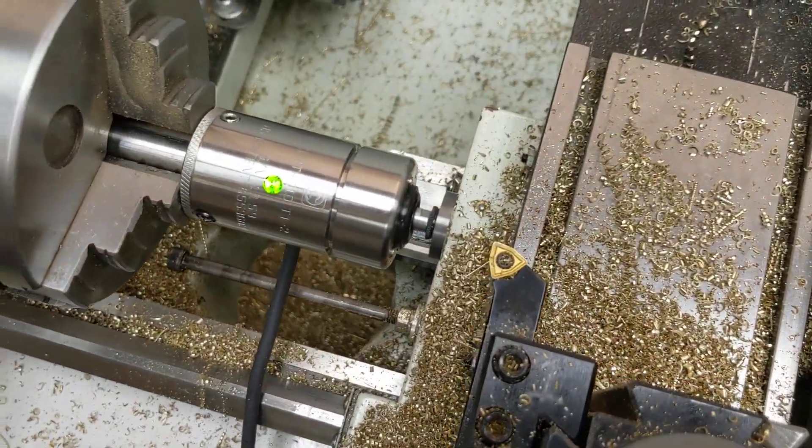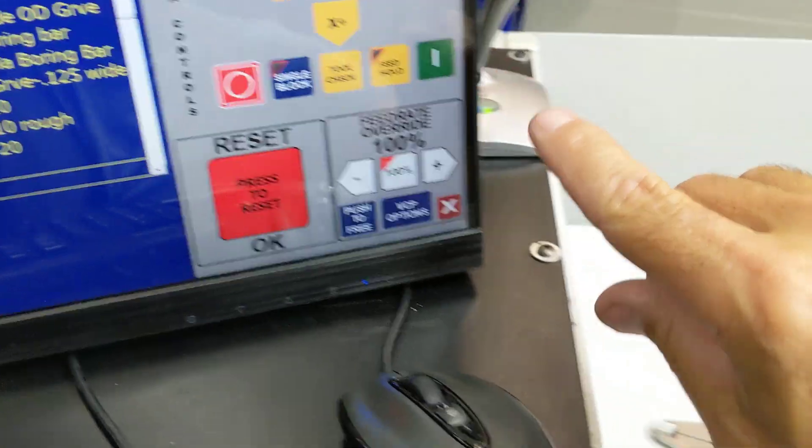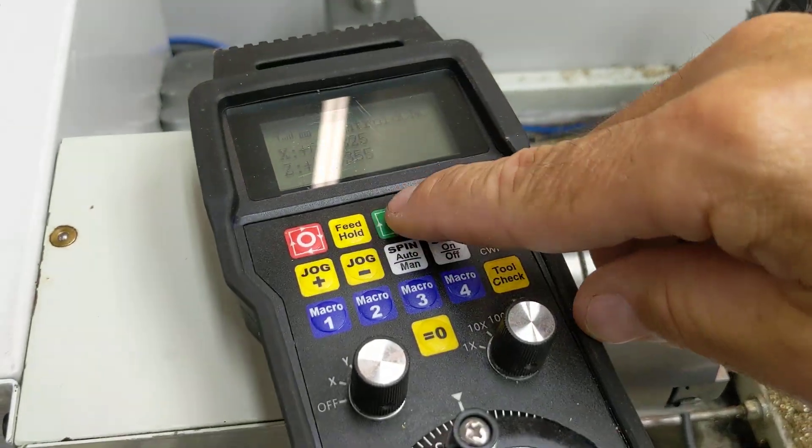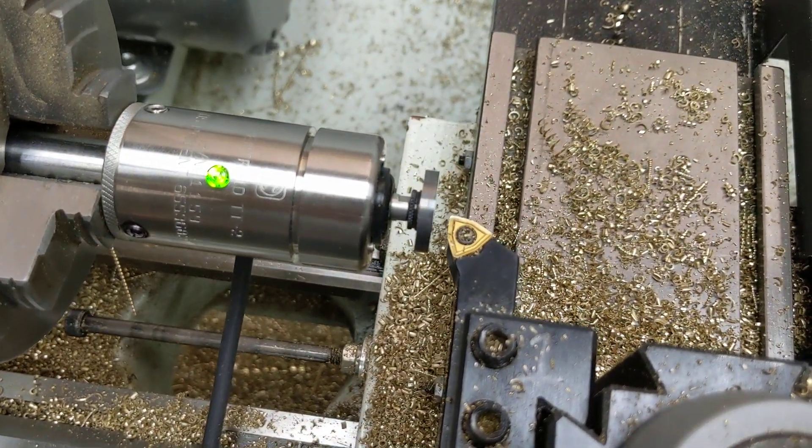So there we are lined up, ready to go. I'm going to press F7 — measure Z and X — and then cycle start. You can hit the cycle start on the VCP or down here on the MPG, and the automatic probing cycle will begin.